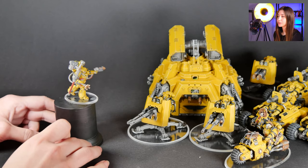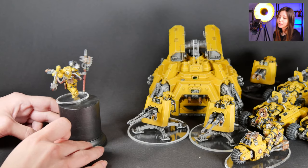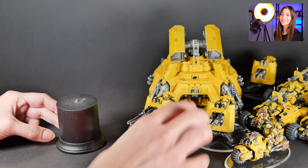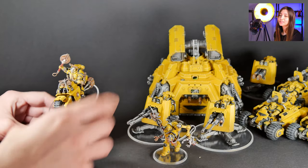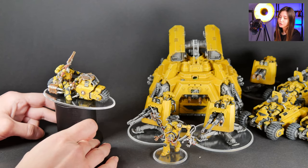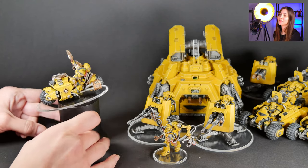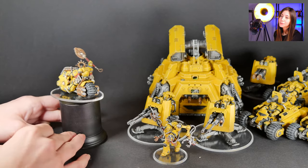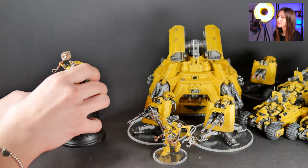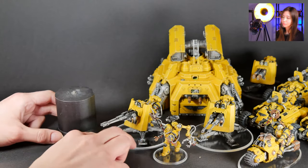We have two level 5s in this display right now. They are all painted on the Quasar color scheme. This is our second level 5 mini — the Primaris chaplain on the jet bike, also painted on level 5 with the Quasar color scheme. You can see a really cool logo on his shoulder pad and some really cool wet wind effects going on. I really liked how it came out.